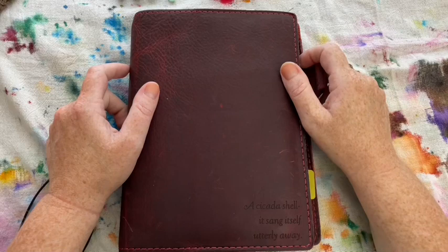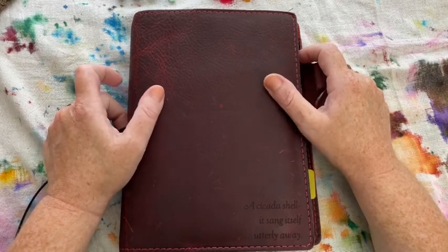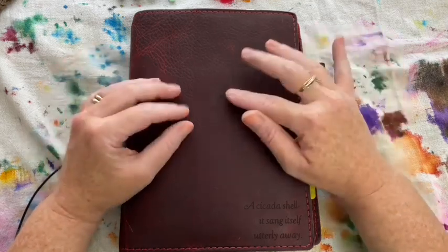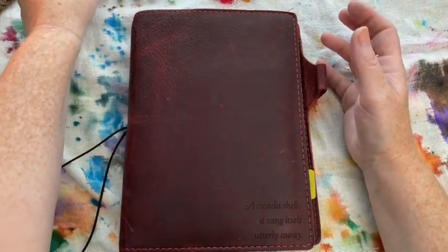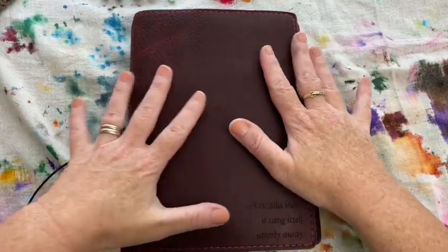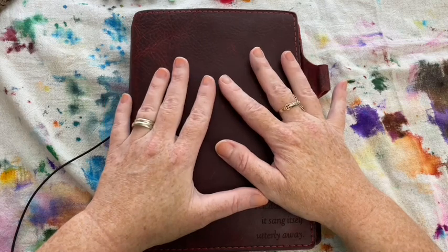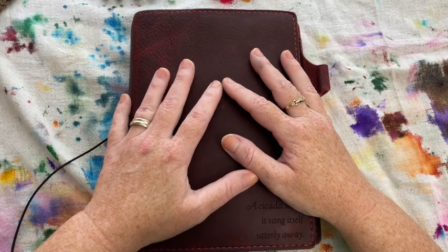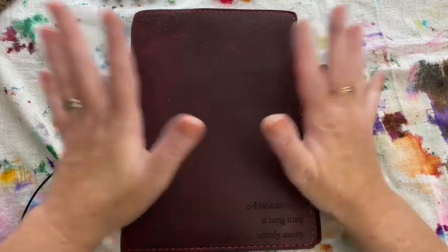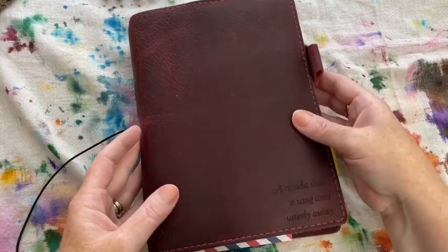Hi everybody, it is that time of the month again where I do my 'What I Inked' for the month video. This is obviously July, and if you did not know, this is my birthday month — I just turned 41 yesterday. I'm so old! But anyway, that's not what this video is about.